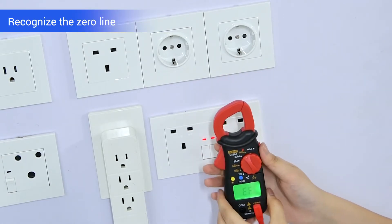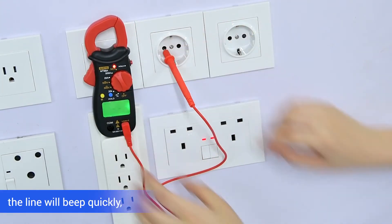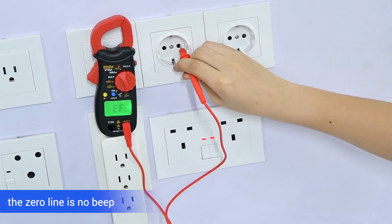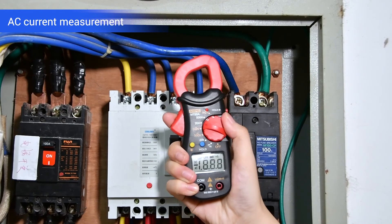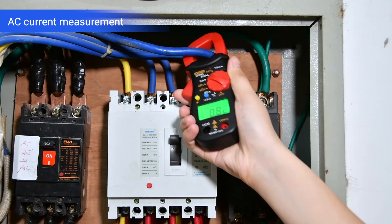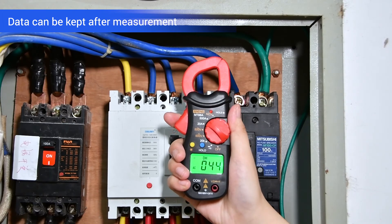Recognize the zero line: use a single test lead to detect. The live line will beep quickly. The zero line screen displays the app and there is no beep. AC current measurement display — data can be kept after measurement.